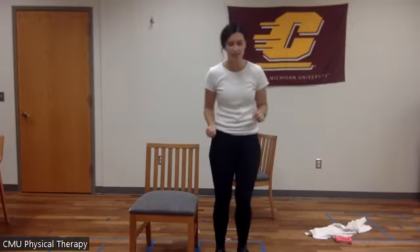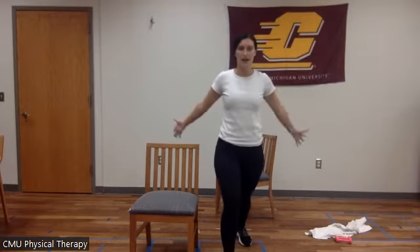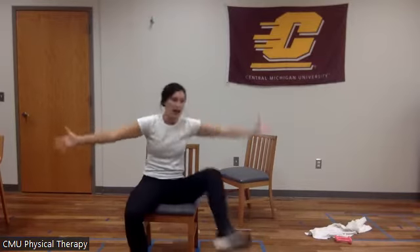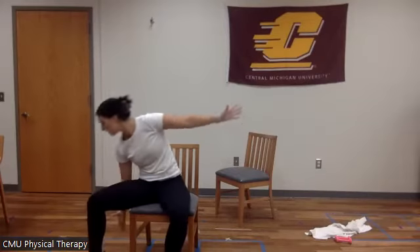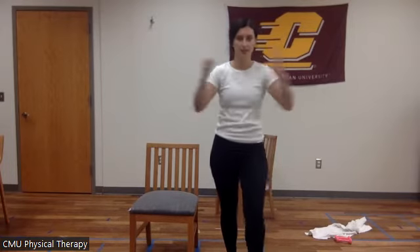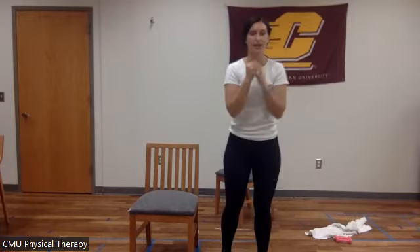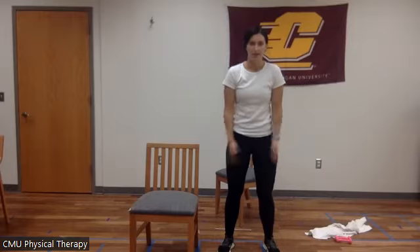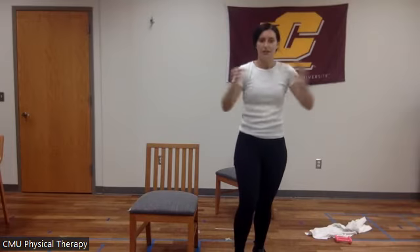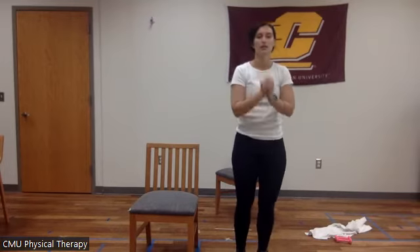We have two more warm-up exercises. Next we're going to do a power step — step out, together, out, together. If you're sitting, we're going to go to the side: together, out, together. When I say together, I'm thinking of train tracks — so not feet touching, but in line like this. We're also doing this exercise today, so this is just getting our body ready. Let's do four more: one, two, three, four. Very good.